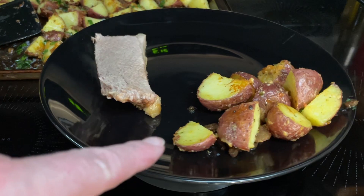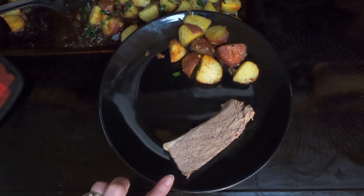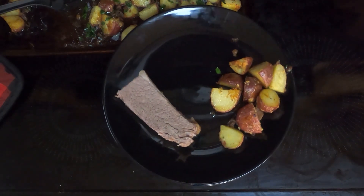Here are the roasted garlic potatoes, and rounding out the meal is slow cooker beef brisket. Let's go see what I think.